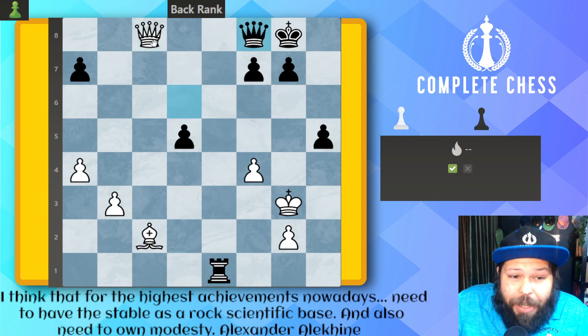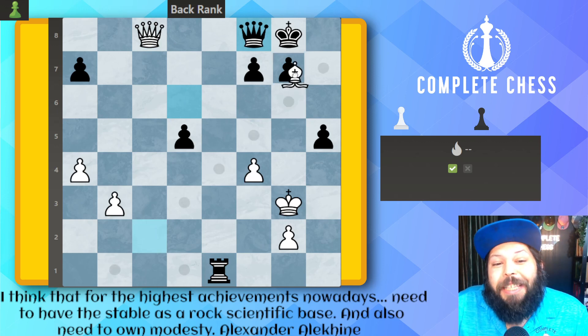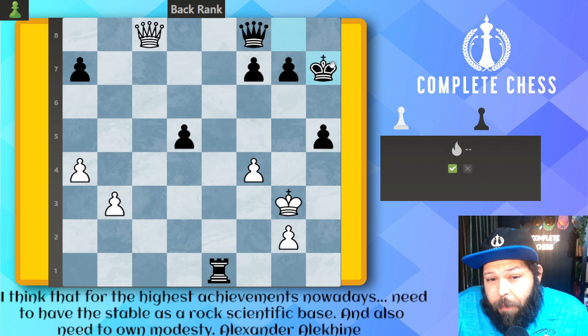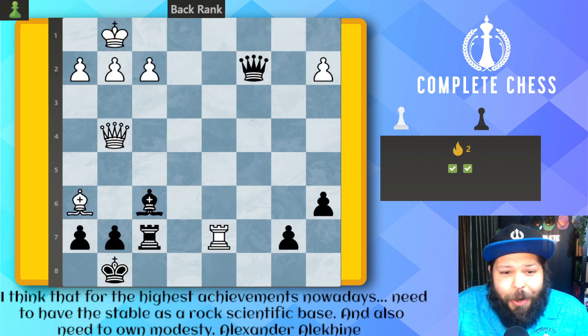After queen to c8 check, the queen blocks. Remember, always look for checks. What's the move here? It's bishop to h7 check. This forces the king away from the defender, and here we simply take the queen. All right, we're off to a good start here.